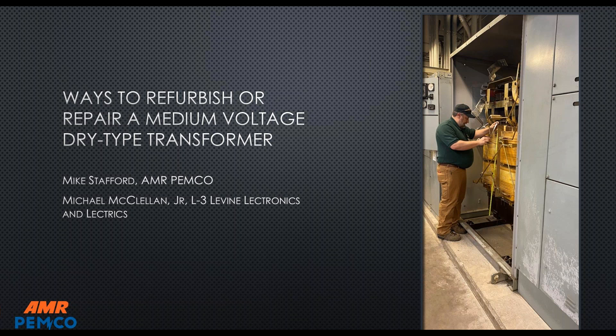With me is Mike Stafford. Mike, why don't you take a minute and introduce yourself? Hello everyone, I'm Mike Stafford with AMR Pimco. I've been in the transformer industry for around 27 years, an industry I've grown to love. The rebuilding of transformers has become very good over the past years, especially with quick turnarounds — we'll talk about all that today.